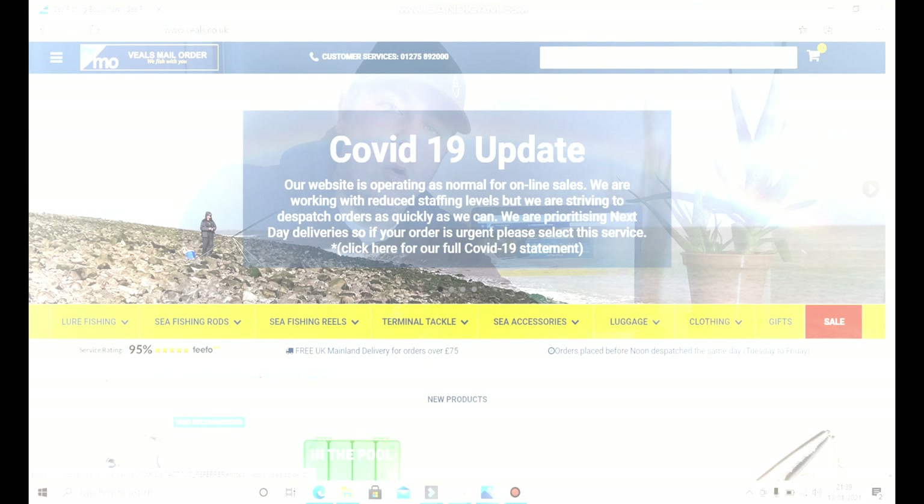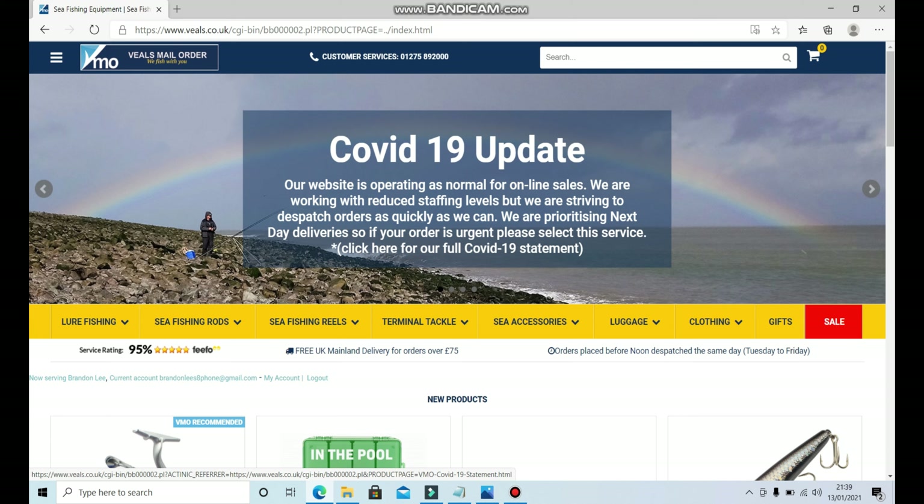What I'm going to do now is transfer you to the laptop screen and we'll go on Veal's website and see what we can put together for a budget of 200 pounds. So here we go, we are now on Veal's website and we're going to start off by looking for a fishing rod.